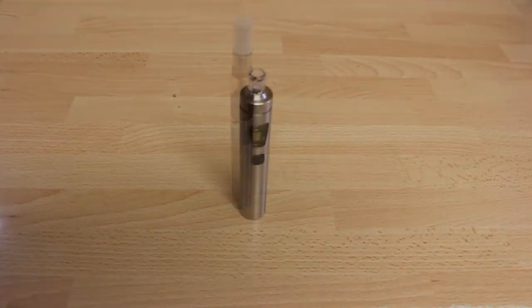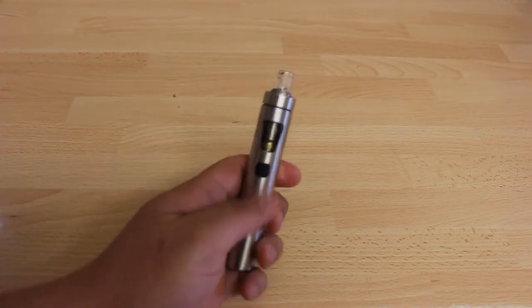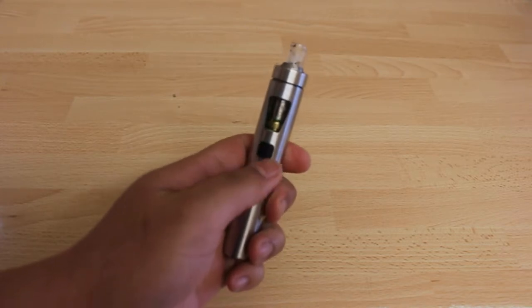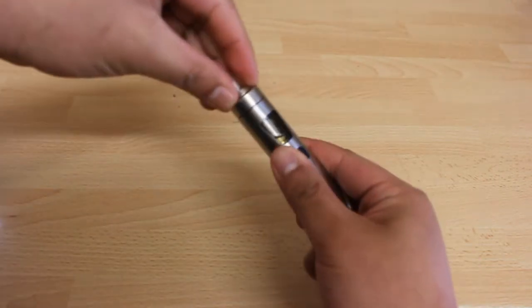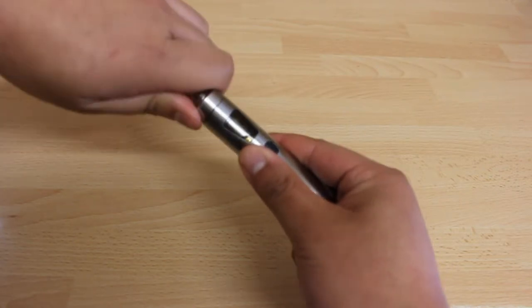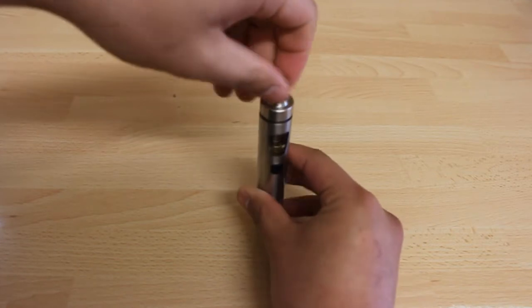Now I'll change the coil of the all-in-one device. Again make sure the device is turned off. First remove the top part of your all-in-one device. This device has a child lock mechanism, therefore you need to put gentle pressure pushing downwards and twist counterclockwise to release the top.